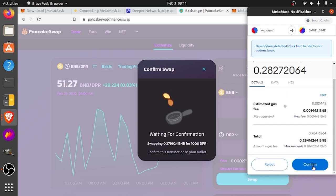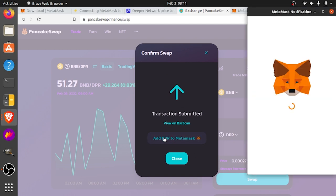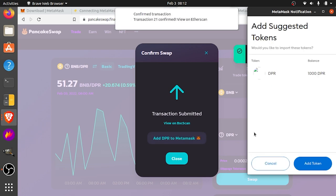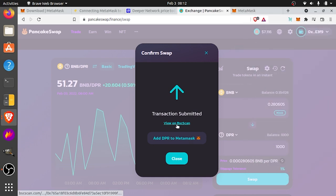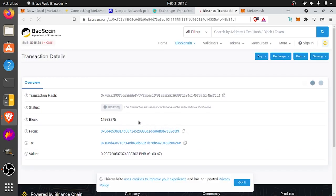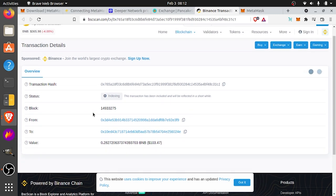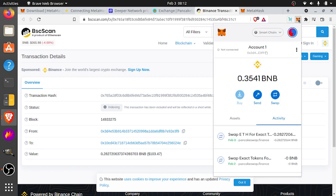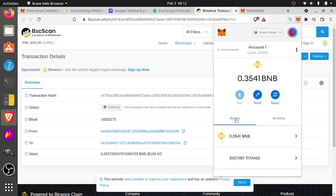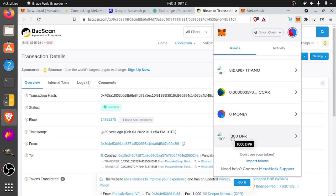So now you have to confirm the transaction, and then we can add DPR to MetaMask by clicking there. And there it is — we've got 1,000 DPR. We're going to add a token. If you want to view it on BSC Scan, it says it's still indexing, but once it goes through the status will turn to confirmed. If we open MetaMask and go under assets, we have our 1,000 DPR. Goes to success as the status — so we're good to go. We've got our 1,000 DPR and we're ready to stake that to the blockchain.